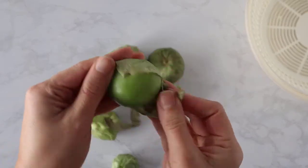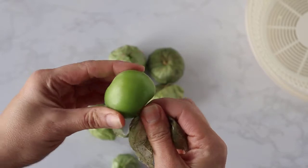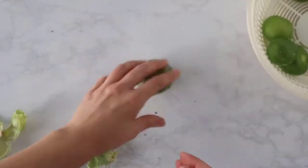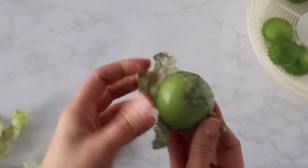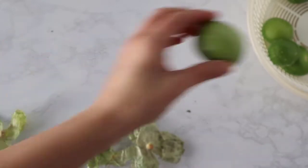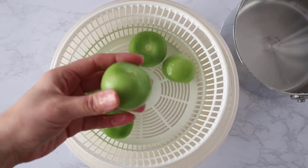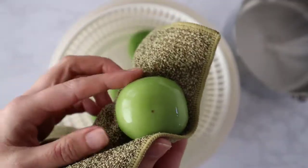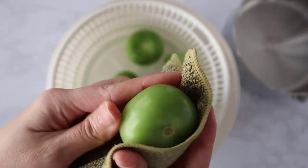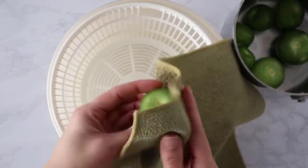We need to start by peeling the tomatillos. Go ahead and peel them and place them in a strainer, then let them soak in some water so it'll be easier to remove the waxy residue. Once they've soaked, use a kitchen rag to gently rub off any remaining waxy residue and then place them into a saucepan for boiling.